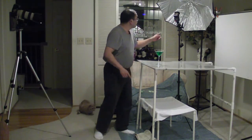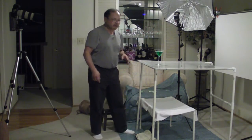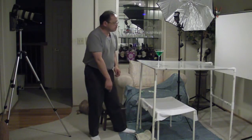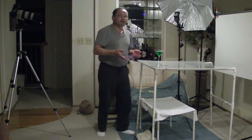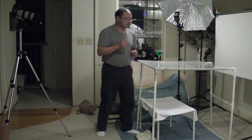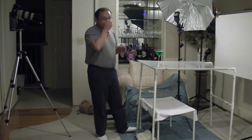Both are set to low power. This one is set to 1/16th, which is more like medium power, but that's okay. The one below is set to 1/64th. The advantage of using really low power is that the duration of the light is really, really short — probably on the order of 1/5000th to 1/6000th of a second for the one below, and about 1/2000th at 1/16th. I'm just estimating, but it's really fast.